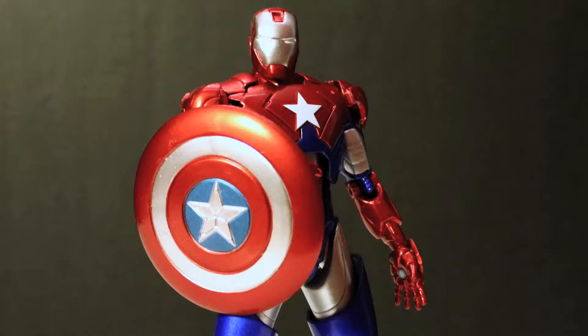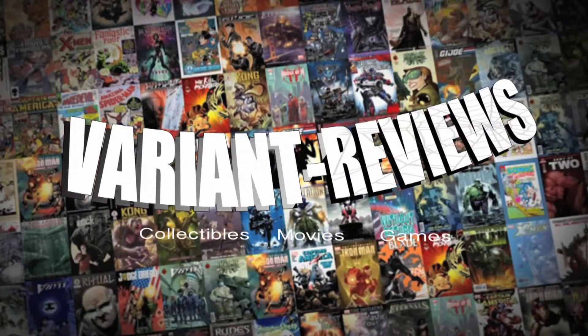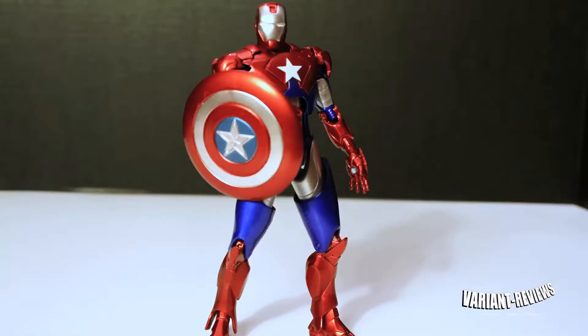Welcome to another episode of Variant Reviews. On this episode, we review the bootleg Iron Patriot. So I go to a flea market and I'm walking around and I happen to look at a stand full of figures and whatnot, and I come across this figure — this Iron Patriot.